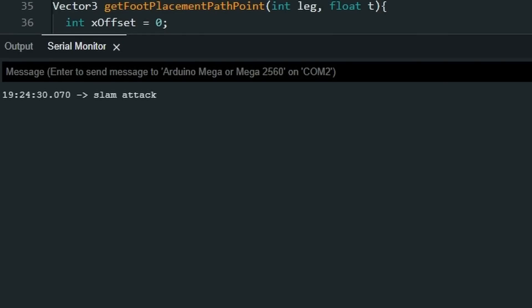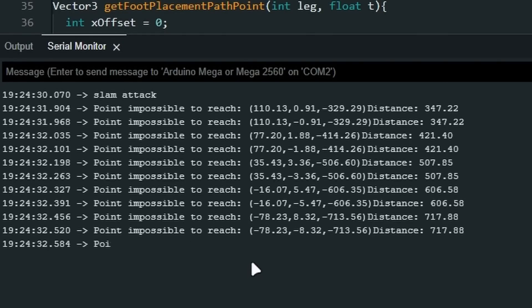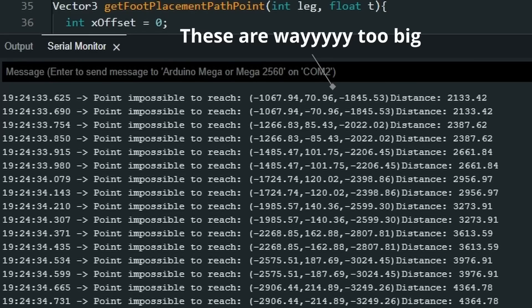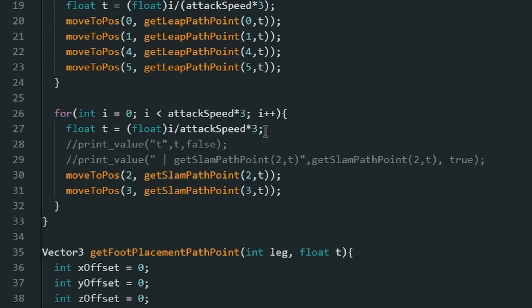I was right, but it didn't make any sense, since as far as I could tell, I wasn't giving it any points that were that far away. The actual numbers told a different story, though. Of course, it was completely my fault — I forgot how order of operations worked. The value I was trying to get needed to be from zero to one, so multiplying by three after dividing kind of screwed everything up.